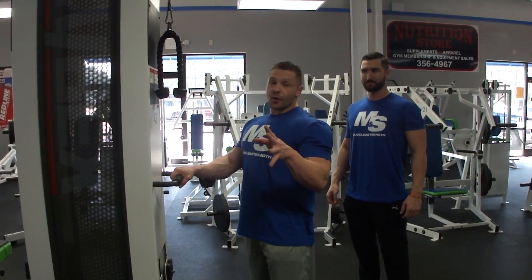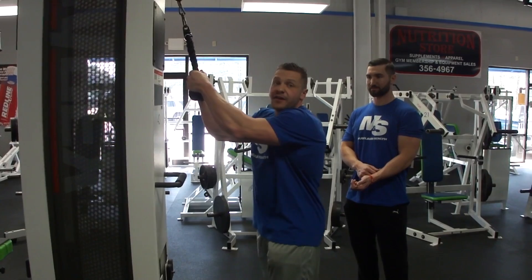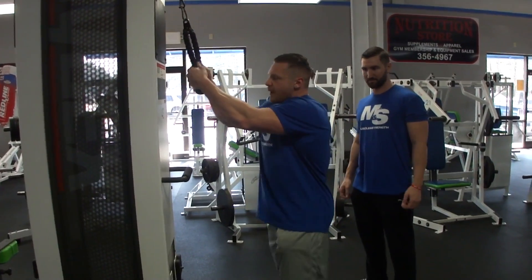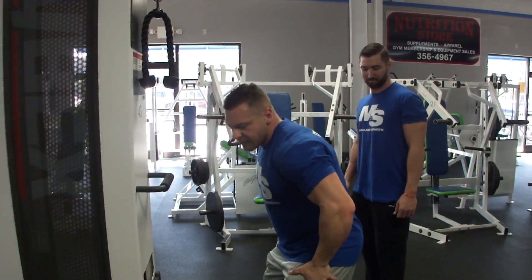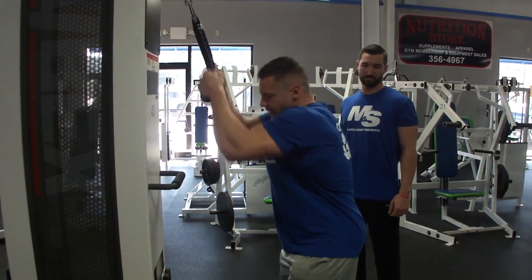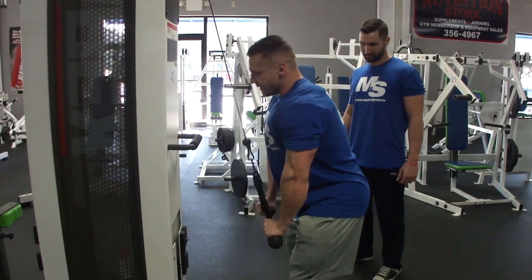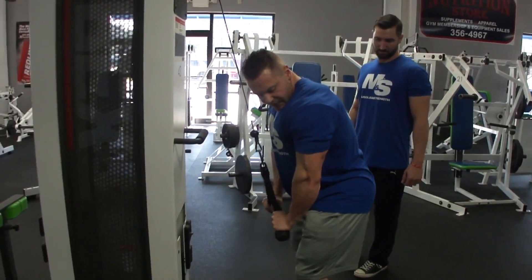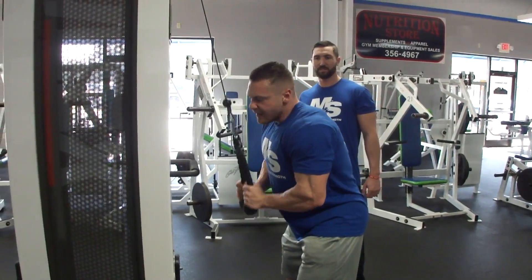The one tricep movement we have today is the tricep rope pressdown — an isolation movement that isolates your triceps. You don't want to jerk and you don't want to overdo or underdo the range of motion. You're looking at a nice ninety degree angle. Keep your elbows tucked into the body, body nice and straight — get into that ready stance. Bring it down, and flare the rope out at the bottom to get a nice contraction. This is one you can lock out on — feel free to lock out and get a nice flex at the end.